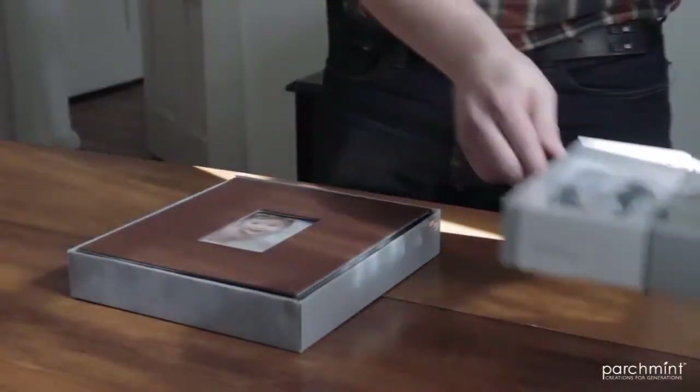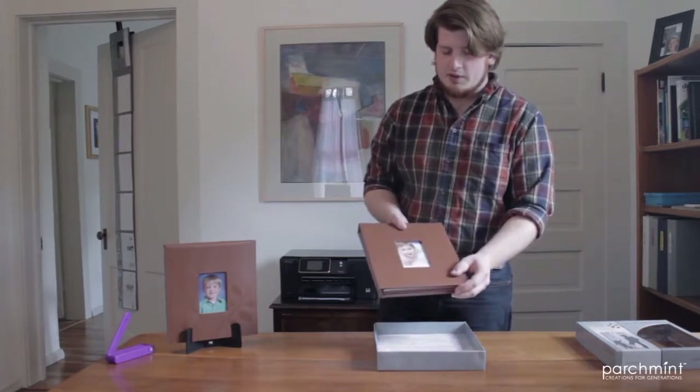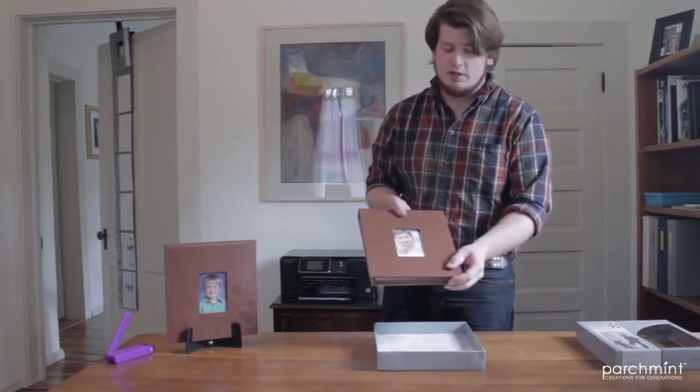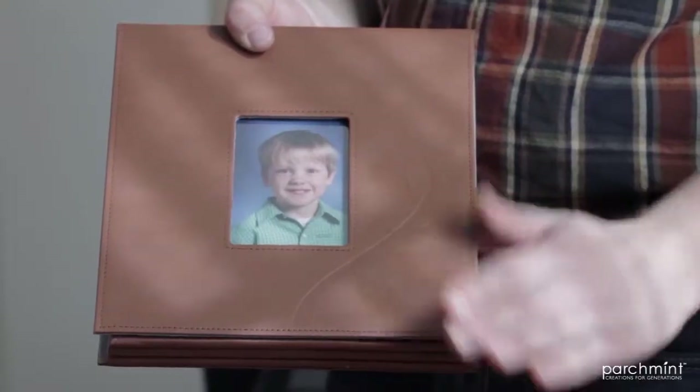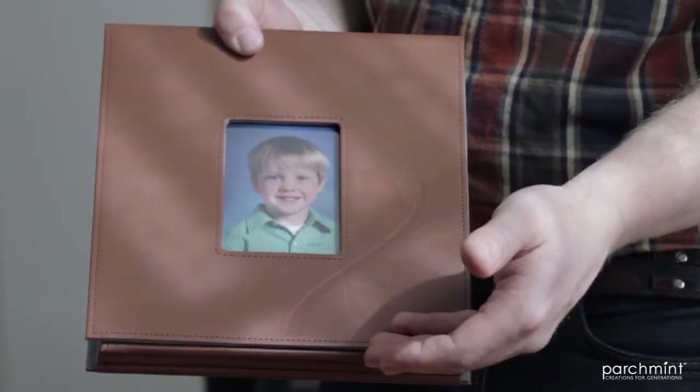Let's see how it works. Put the cover aside. The first thing you notice is the actual Growing Moments. The front picture is meant to be a current photo of your child, and is meant to be changed over time. Notice the quality leather, rich embossments, and soft brown texture.